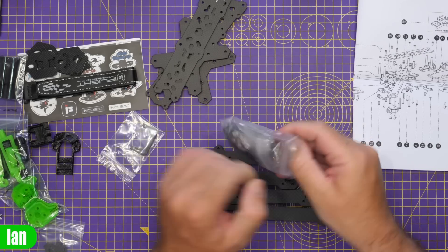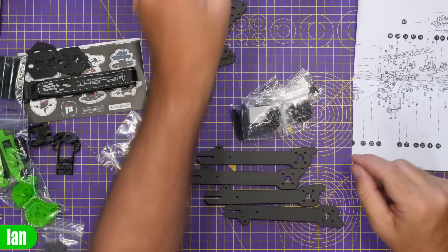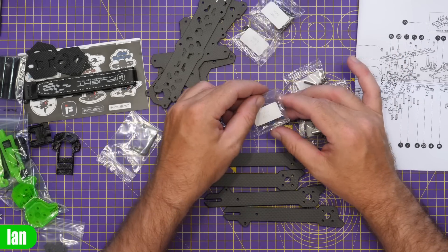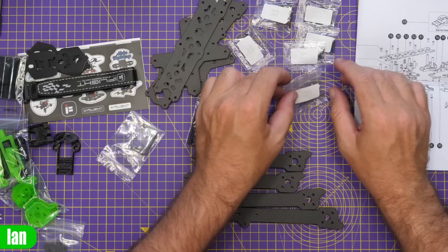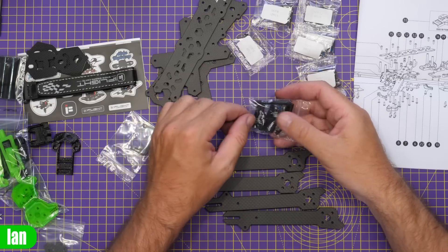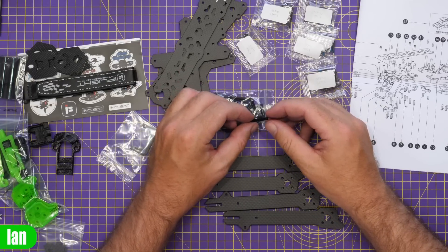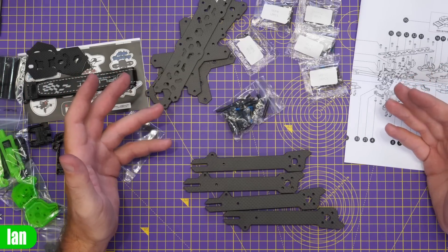Taking a look at the metalwork - everything looks like it's bagged individually which is really nice, and the screw bags are all labeled too. We've got 12 pieces of M3x8, M2x8 (4 pieces), M3x12s, M3x14s, M2x5s, and M3x10s. Then we've got the actual standoffs and metalwork. These standoffs are not nutted, so they're your more traditional gnarled stud that goes into the frame. Overall so far everything looks good.